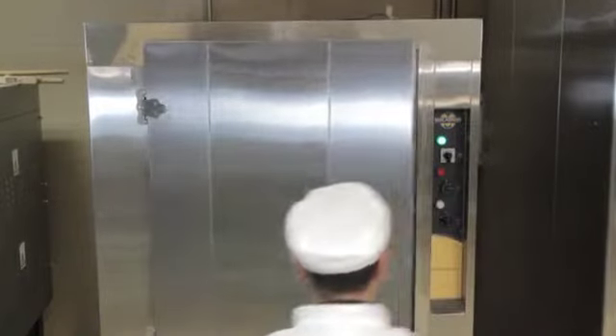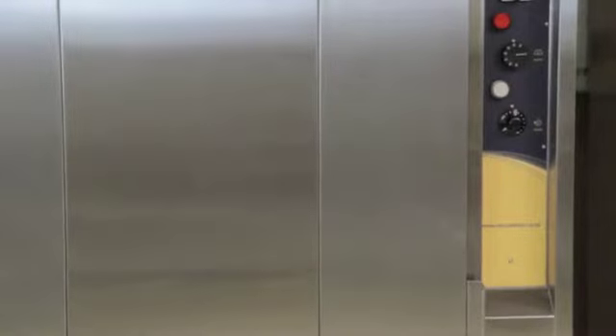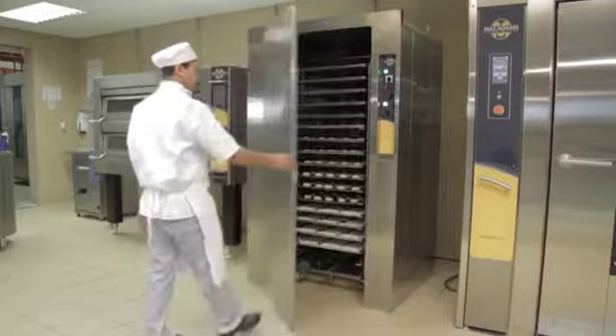Upon completion, open the door and remove the trolley. Close the door immediately in preparation for loading the next batch, as this maintains the heat and humidity inside the prover. Follow these steps for every batch of product that requires proving.